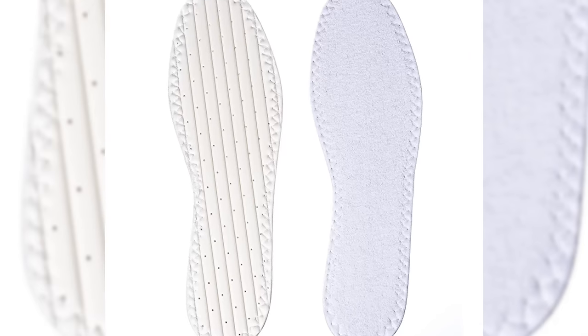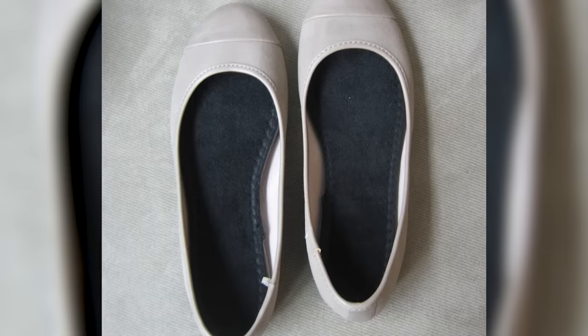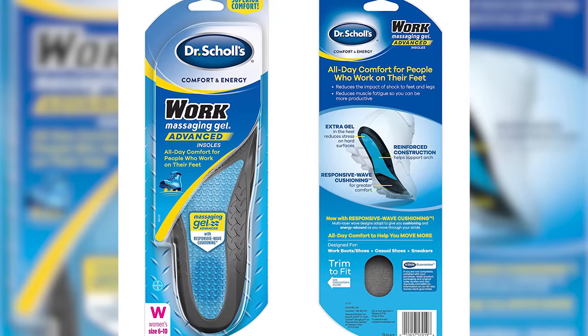We first have to talk about sock length because the length of the sock pretty much describes what type of sock it is. There's other stuff that's important like the material and we will cover that, but length is probably one of the most important elements of a sock. So let's talk about sock length starting with the shortest sock. First up we have cloth insoles. Technically these aren't even really socks but they do create a barrier between your foot and your shoe, so I'm including them in this video.